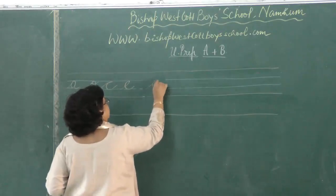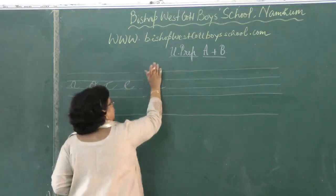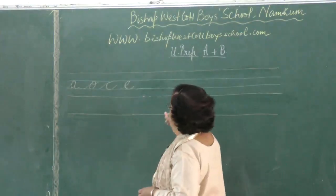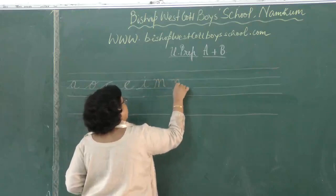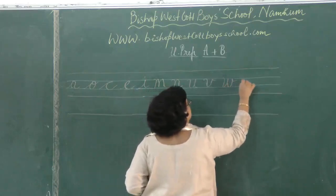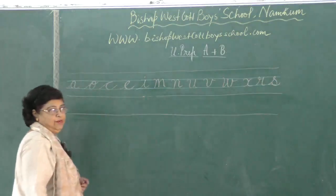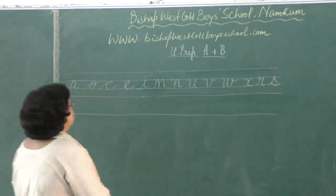Some of you also write an A this way — you write the round and then put a tail there and another thing here, which would also be wrong. I am here mainly to show you that all the letters have to begin from the blue line and then go upwards. So you have A, O, C, E, I, M, N, U, V, W, X. R is written this way and S. Note that S and R are very often mixed up. These letters come between the blue lines in the middle.